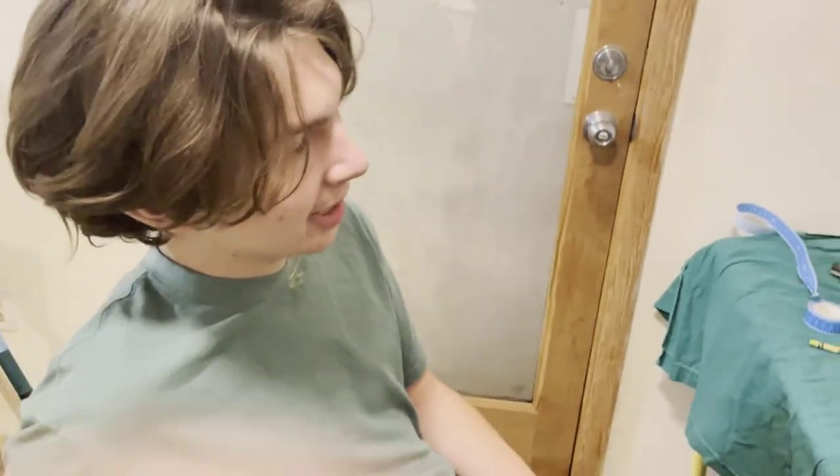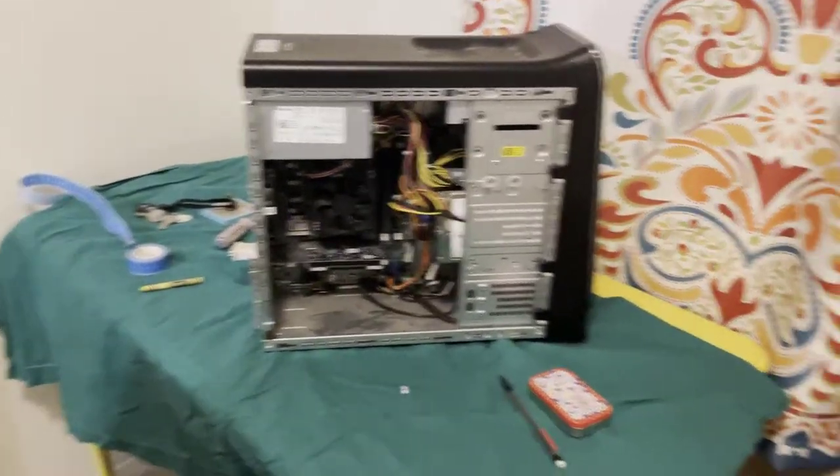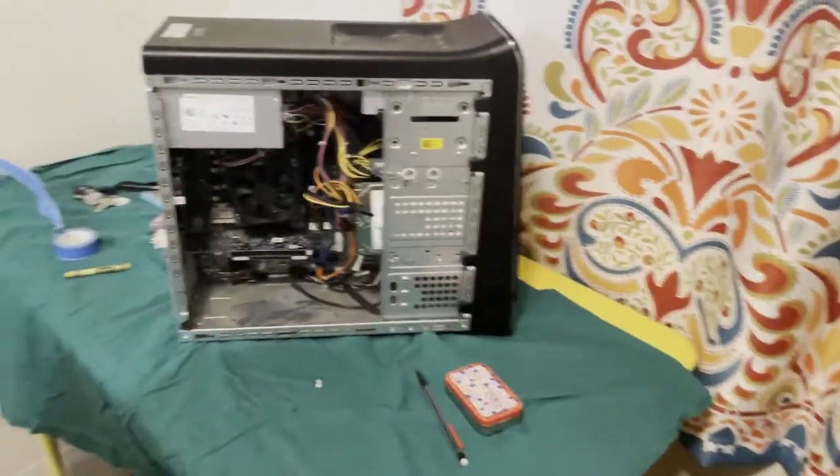Today we're going to be going over the components of a computer, how they go together, and what they do. Alright, so first, the motherboard.